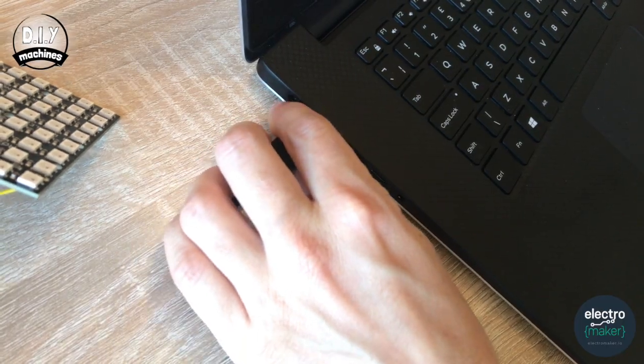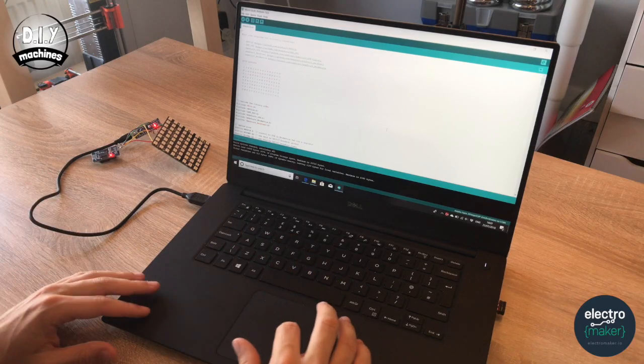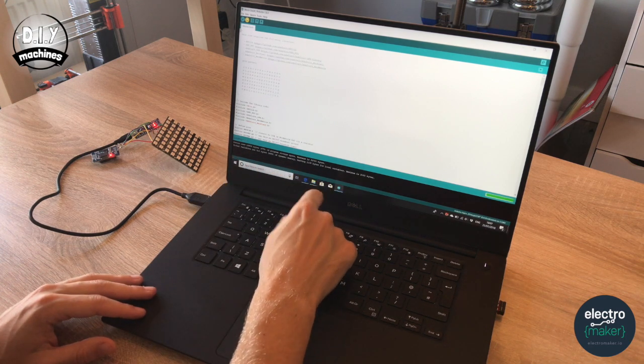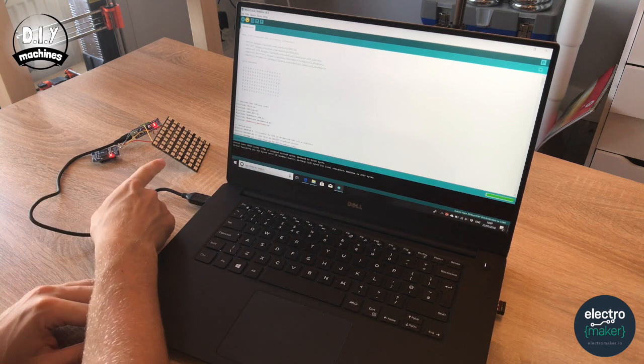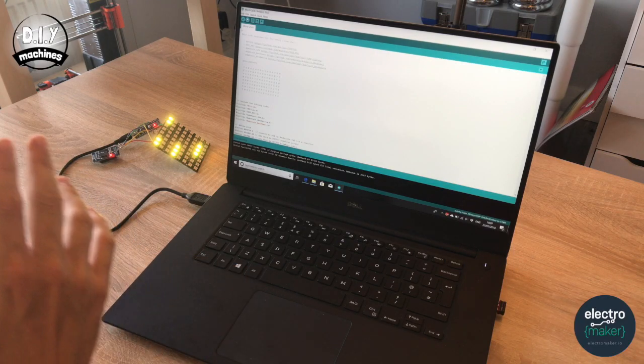That's our soldering complete. Now it's a good idea to upload our sketch and see if everything's working as intended before we carry on. Plug your Arduino Nano into a USB port on your computer, open the sketch — you'll find a download link in the description below — and upload it to your board. Once it's finished uploading you should see the NeoPixels spring into life. Now we know the circuit is working, we can carry on and build the rest of the physical assembly.